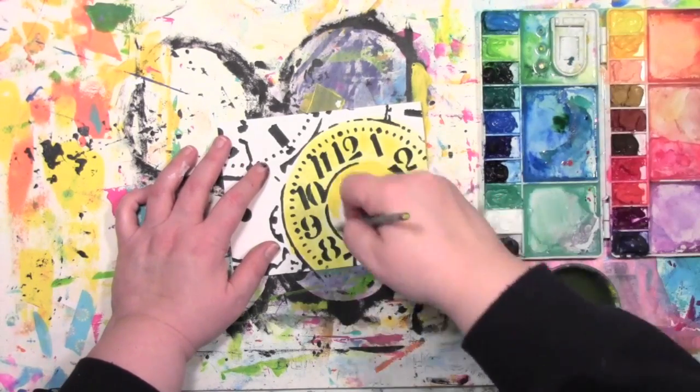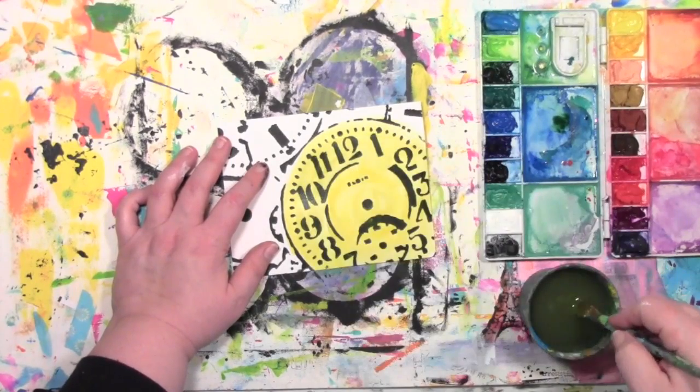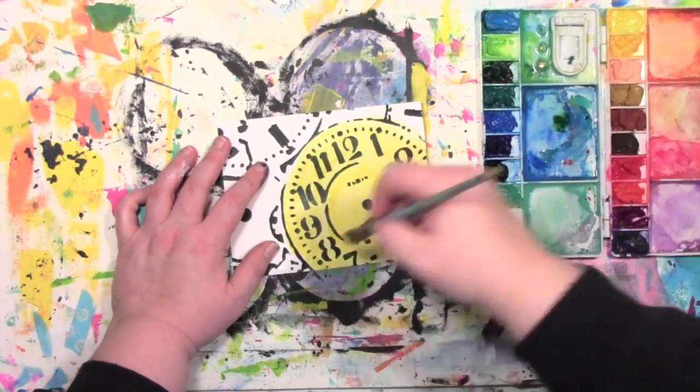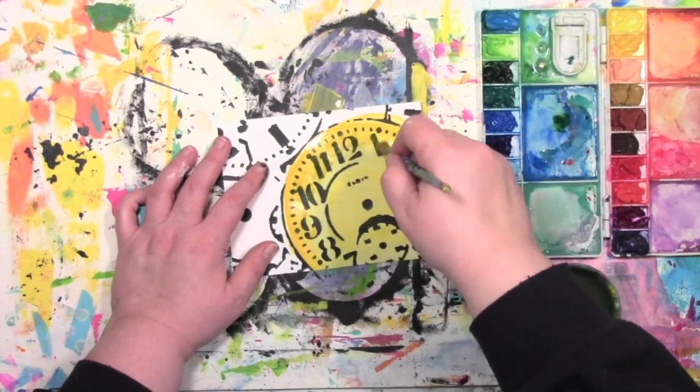I'm going to fill in the whole area of it, but then I'm going to add just a little bit of shadow and interest by coming in with a slightly darker yellow or orange color and putting that just around the edge of the circle.